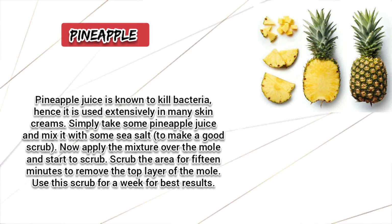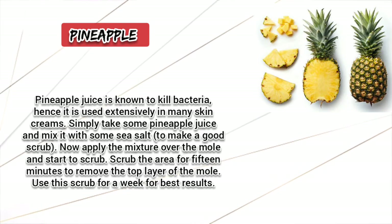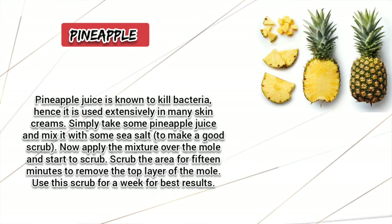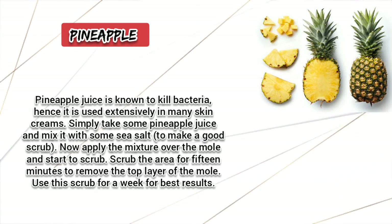Pineapple. Pineapple juice is known to kill bacteria, hence it is used extensively in many skin creams. Simply take some pineapple juice and mix it with some sea salt to make a good scrub. Apply the mixture over the mole and start to scrub. Scrub the area for 15 minutes to remove the top layer of the mole. Use the scrub for a week for best results.